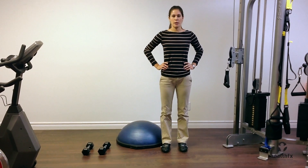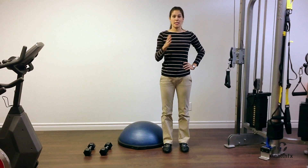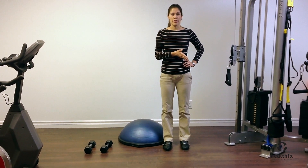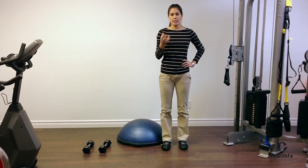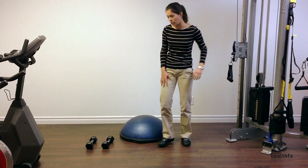This is the Advanced Loaded Dead Bug on the Bosu. For this exercise, it's the same technique as what you've seen in the beginner and intermediate levels, but now we're going to add weights in your hand while on the Bosu ball. I'm going to show you what that looks like.